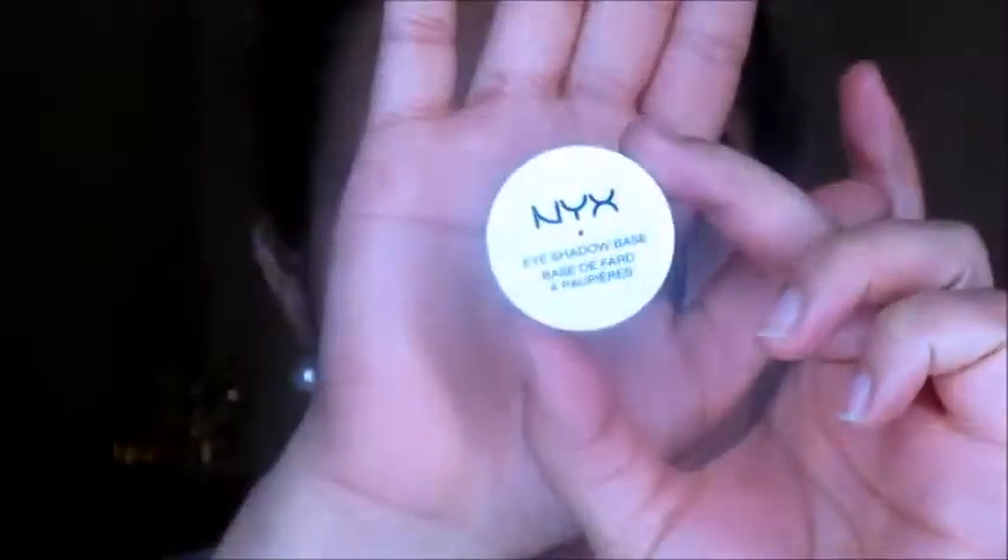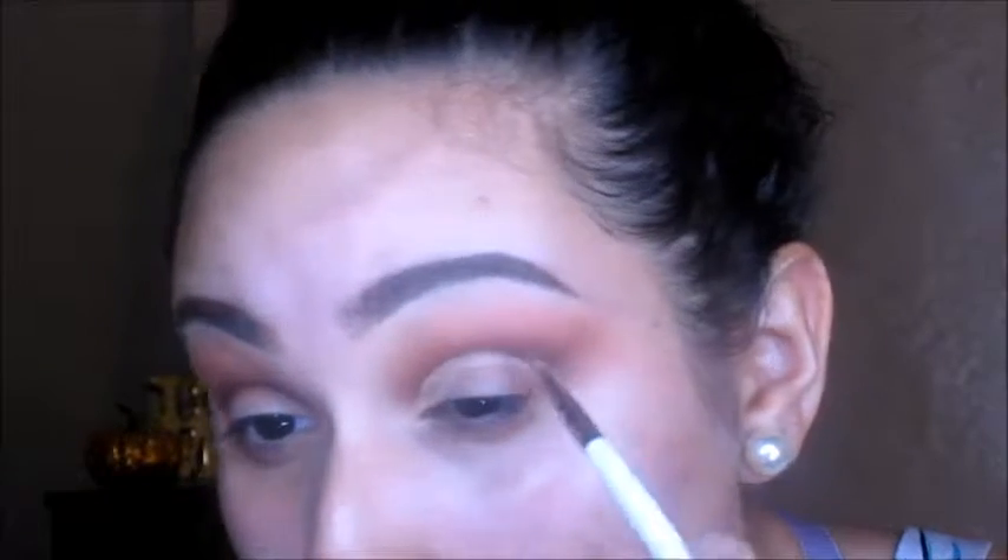Now I'm going to go in with my NYX eyeshadow base and taking this really small, precise concealer brush. That's pretty much what I'm going to use to carve out my lid and it's going to make that nice cut crease. You just have to make sure that you go with the shape of your lid and try not to go above onto the crease. I'm filling the rest of it in with that concealer or eyeshadow base. You can use a concealer to do this, but I just used an eyeshadow base because it was a thicker consistency so it was easier to control. And I'm just doing that on the other side.